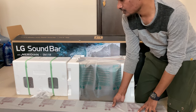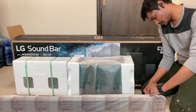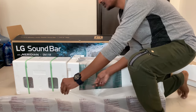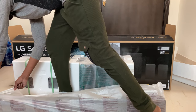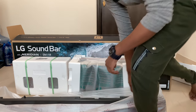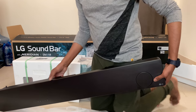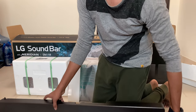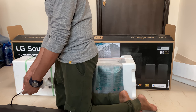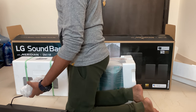Let's open the soundbar. This is a $1,600 soundbar and LG partnered with Meridian.